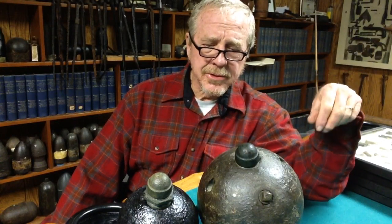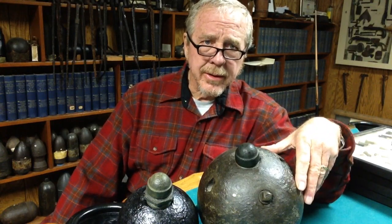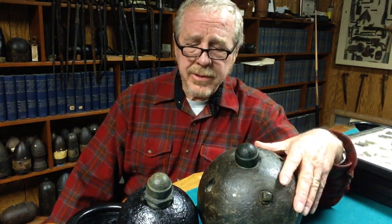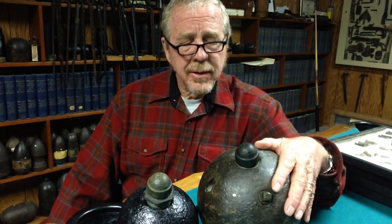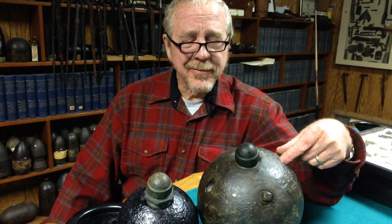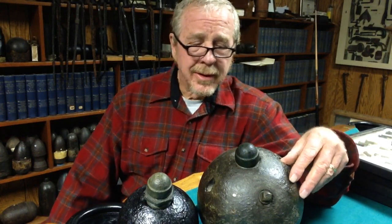I'm Steve Phillips and I'm going to show my landmines today. They're really rare and a lot of people have never seen one or don't know they existed. The Confederates invented these along with a lot of other innovative things — they didn't have much, but they had good inventions such as the Hunley submarine.